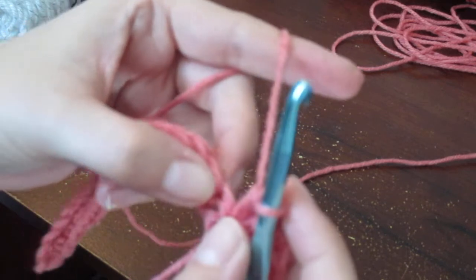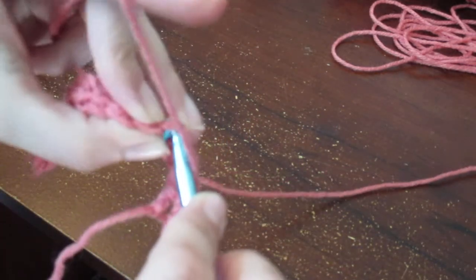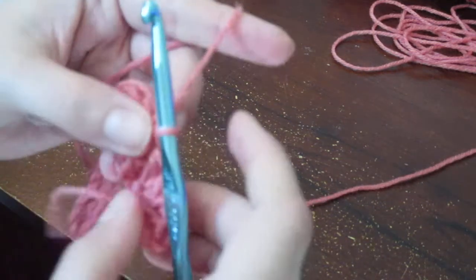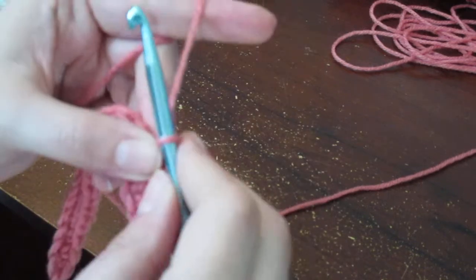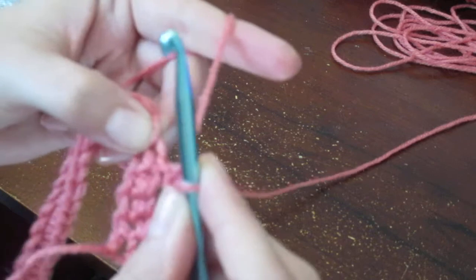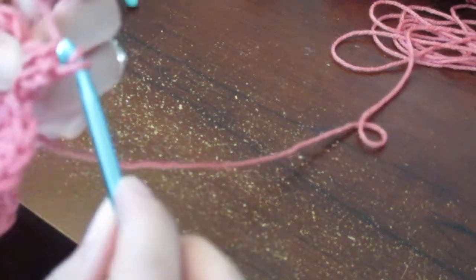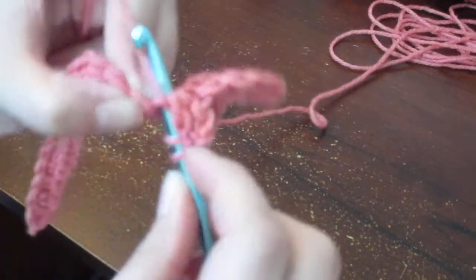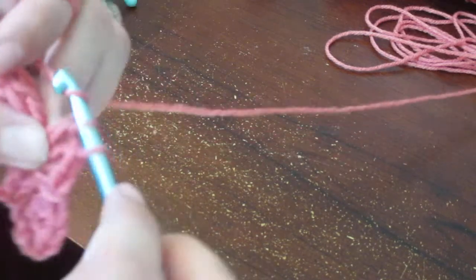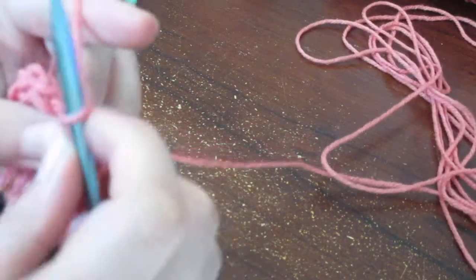Then you're going to skip three of the single crochets. So skip one, two, three — and in the fourth one you single crochet: yarn over, pull through, you have two loops, yarn over and pull through again. It's going to look and feel a bit awkward at first, but keep going. After that single crochet you chain two, and then in that same stitch you just did the single crochet in, you chain two and do four double crochets. I'm showing this on a light color because it's easier to see.